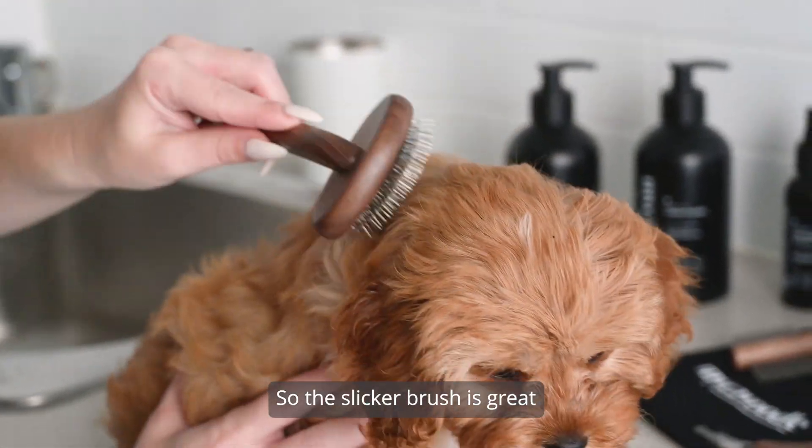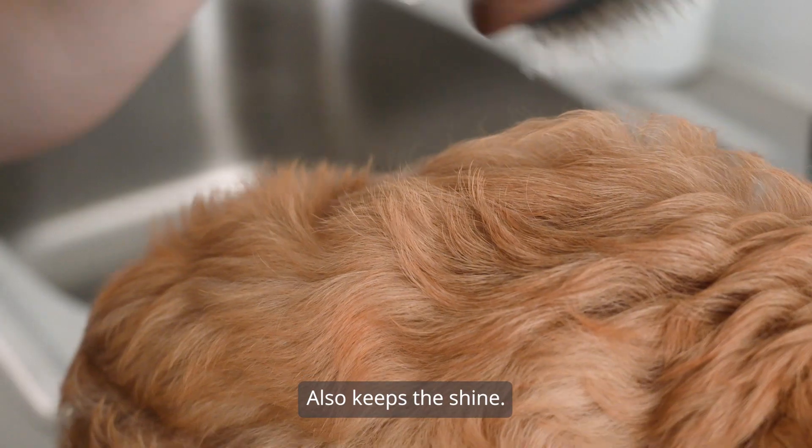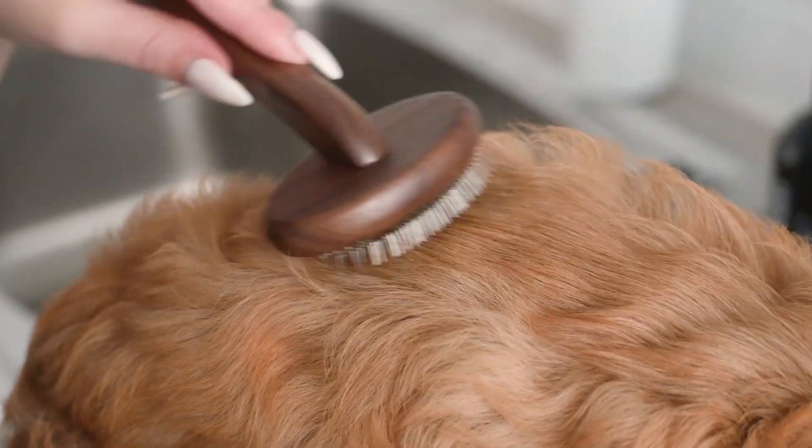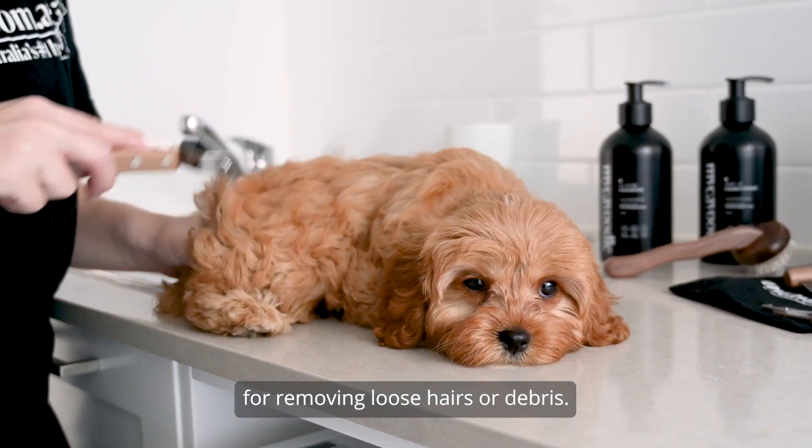The slicker brush is great for making the coat look nice and fluffy and also keeps the shine. The detangling tool is perfect for removing loose hairs or debris.